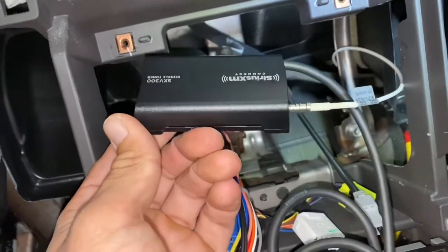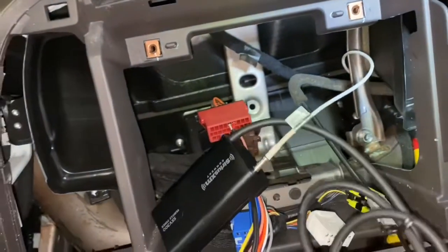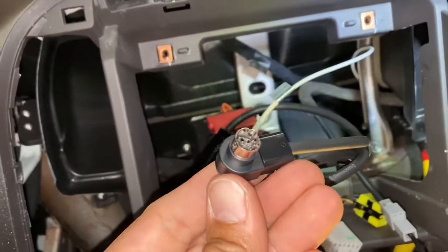Voila — fits perfect! Now we just connect the rest to the back of the radio. Thanks for watching.